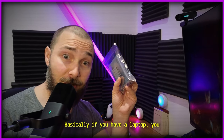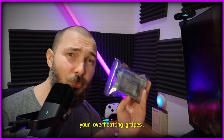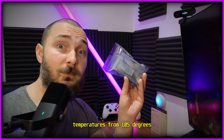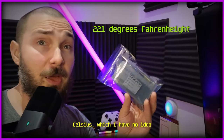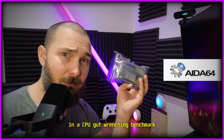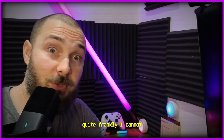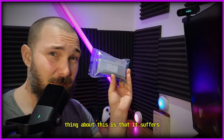Basically, if you have a laptop, you need this. This is the answer to your overheating issues. This alone took my laptop temperatures from 105 degrees Celsius — I'll put the Fahrenheit equivalent on screen — down to around 80 degrees in a CPU gut-wrenching benchmark that makes my laptop scream. And I cannot ask for a better result.